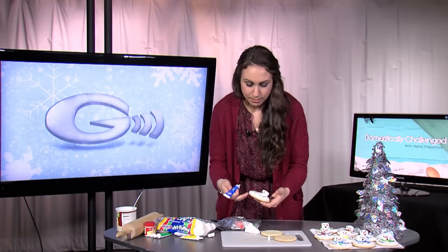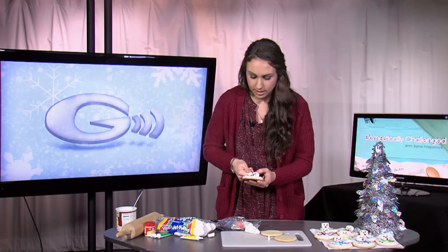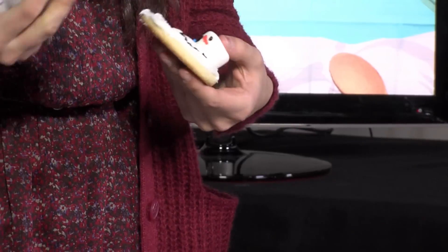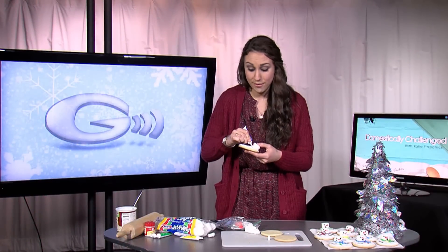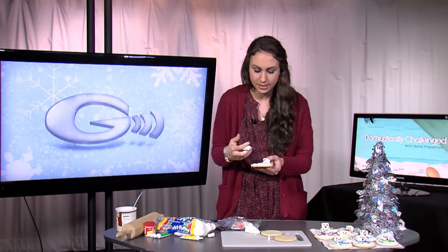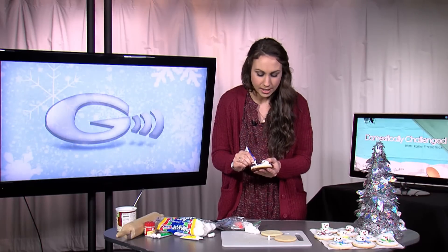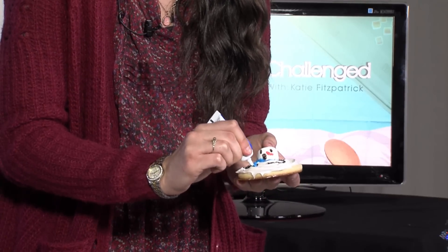So we're going to make him a little scarf. You just squeeze the icing around — very simple. It's okay if it gets messy too; this is why this cookie is great, because he's melting into the snow, so no one expects it to be perfect. Once you get that around there, you can draw the other part of the scarf. I have some of my other cookies where I've alternated different colors. You can really get creative and add a tassel at the end of the scarf, anything like that.